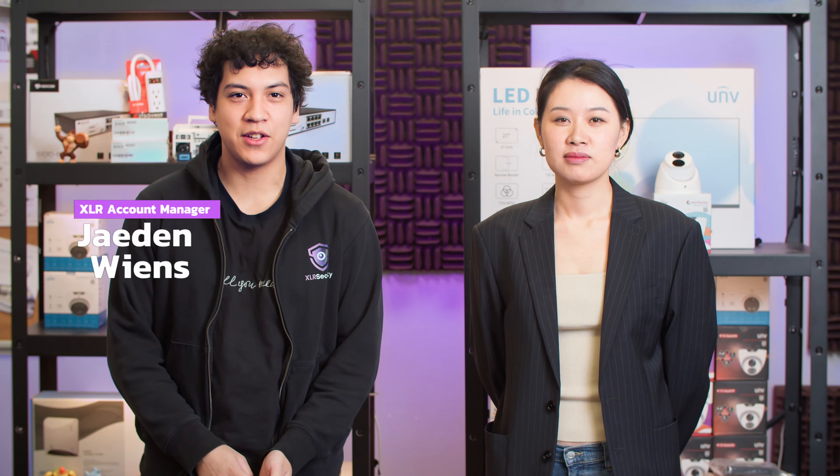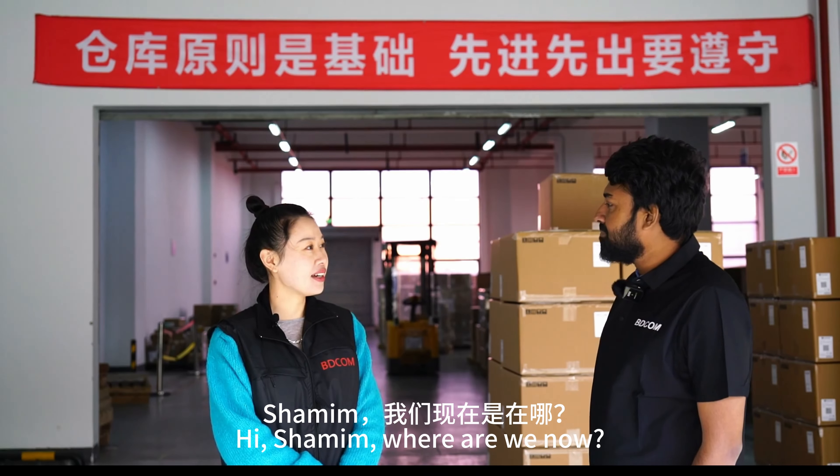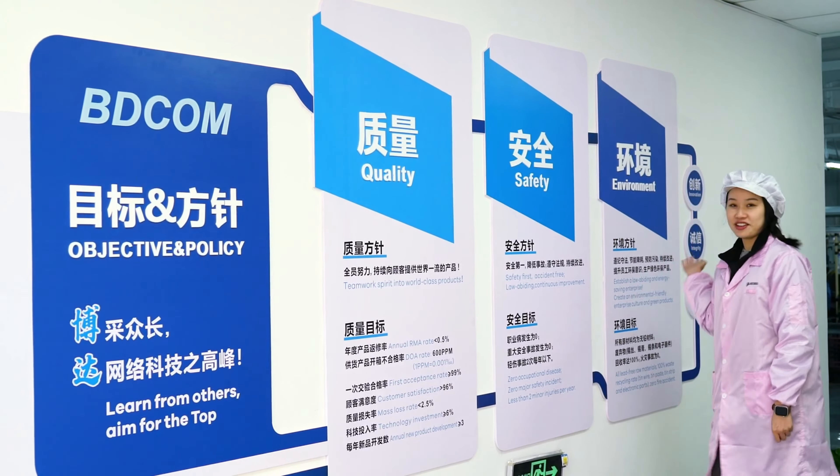Hello, I'm Jayden from XLR Security, and today I'm joined by our special guest, Gabby from BdCon. She will be introducing their PoE Switch lineup and diving into more details of the products and features. Hi, I'm Gabby Zhu. I'm the National Sales Manager for BdCon in Canada. I'm excited to be here today to tell you about our PoE Switch lineup.